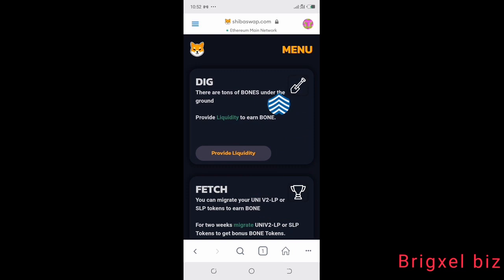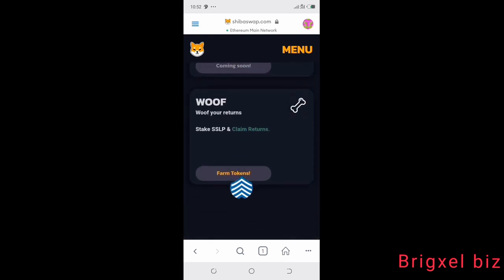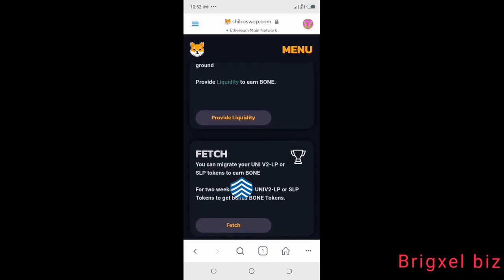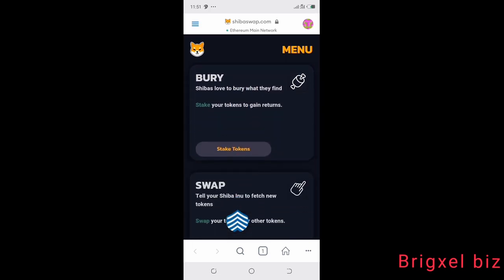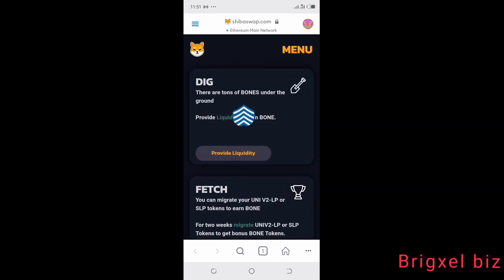That's exactly how to connect MetaMask wallet to ShibaSwap on your mobile device. In the next video I'm going to show how you can dig for bones, use the fetch function, and use the swap function on your mobile phone.